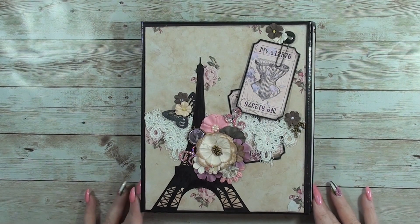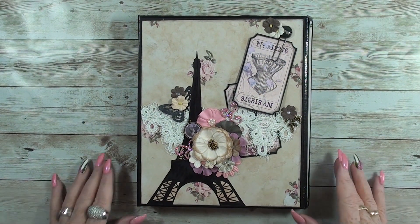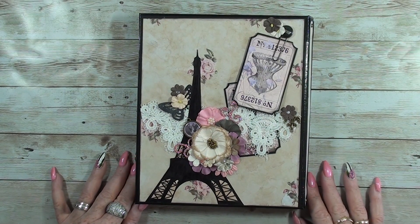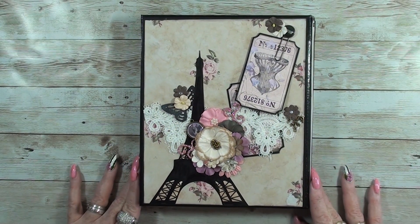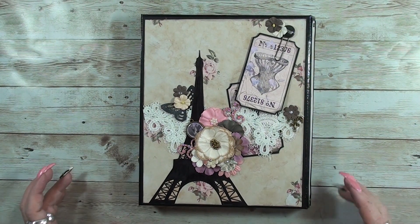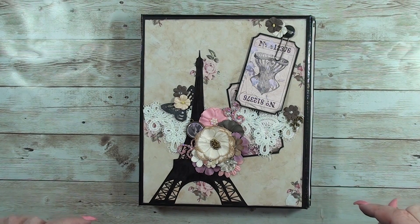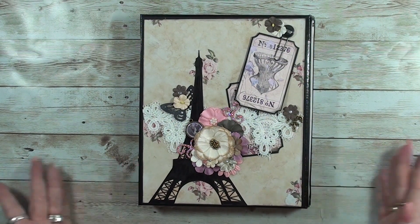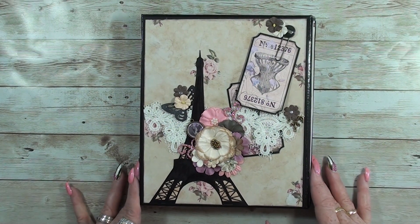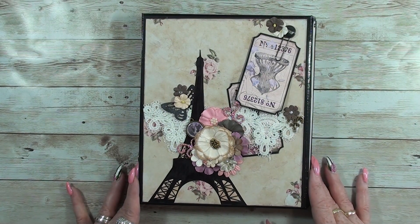Hi! I'd like to show you my first design theme project for Victoria Designs. This is what I made from this lovely kit. I put the links all below this video and every other video because I made a tutorial of this, so you can make it if you like.